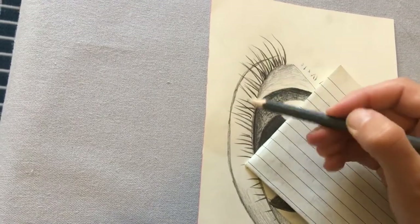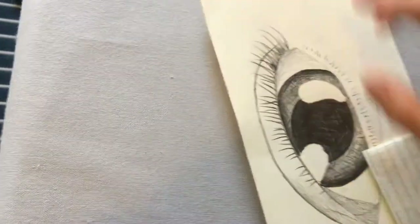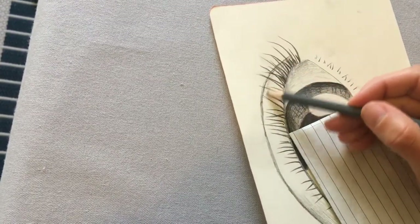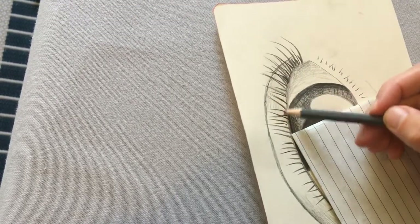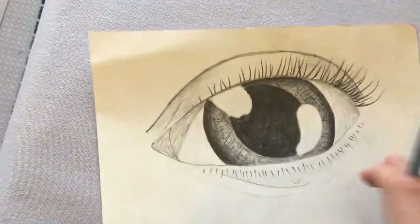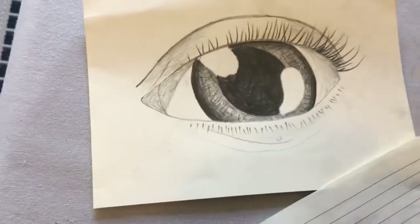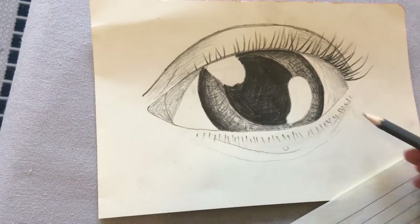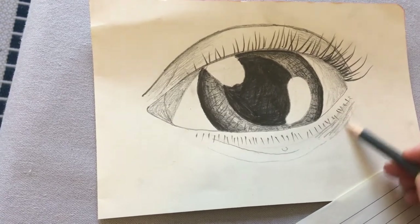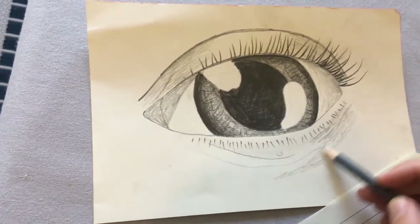Now because our hands move this way, if you're trying to shade in that direction, it makes it easier to turn the page so that it goes the way that's easiest for your hand to move. And then underneath my eye I can see the same thing — I've got a lot more shadow here, so I'm really going to shade this section. And I'm going to curve it around because that's the shape I can see the shadow going.